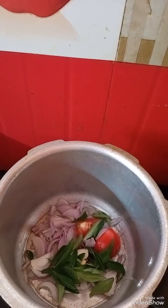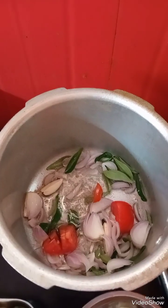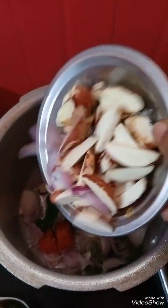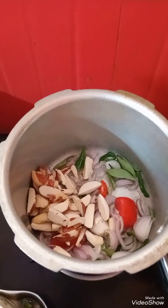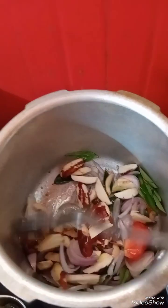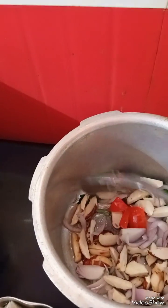Add 2 eggs. I will also put on my starch the rice. I will wait for the rice. Give it about 11 to 20 minutes.